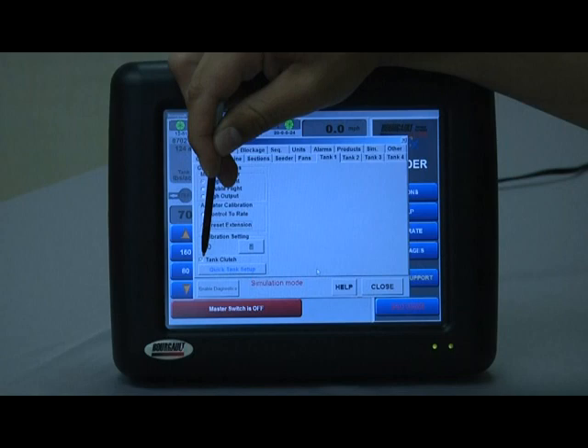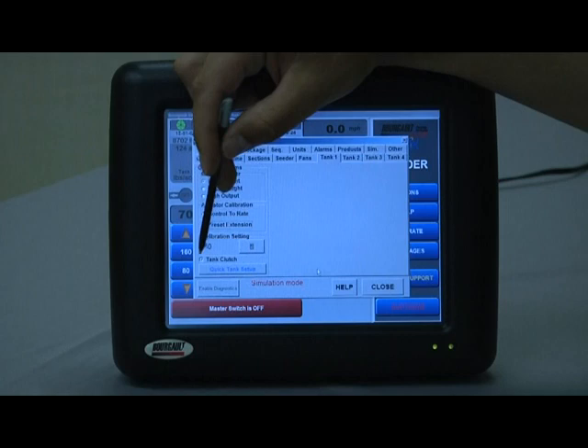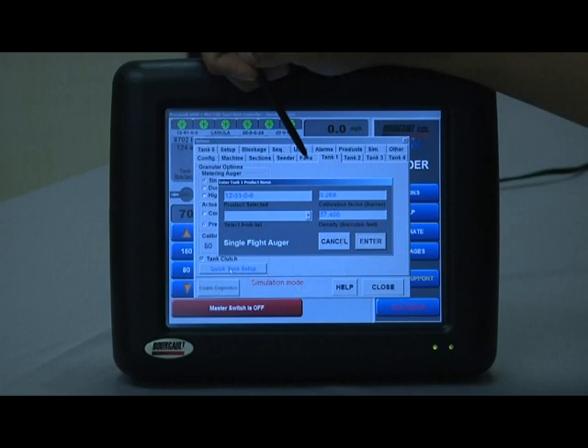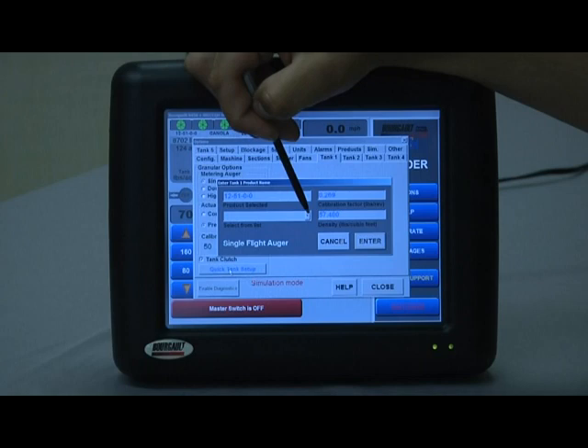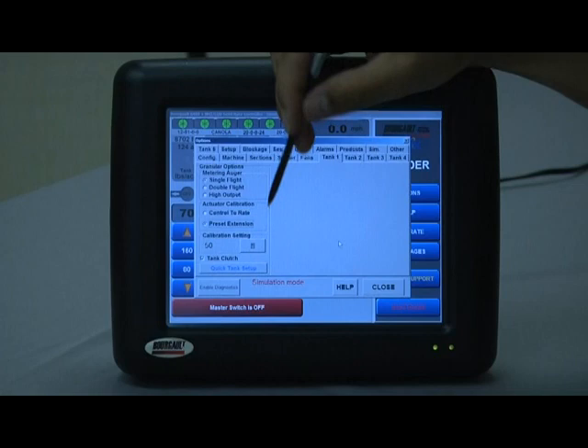The tank clutch checkbox should always be selected on the X20 option configured Borgo air seeders, as the auxiliary clutches are standard equipment for this purpose — please make sure that is selected. Quick tank setup is a way to set up product for the appropriate tank, tank number one. This is a kind of backdoor access; I'll show you the more appropriate place to set that product up.